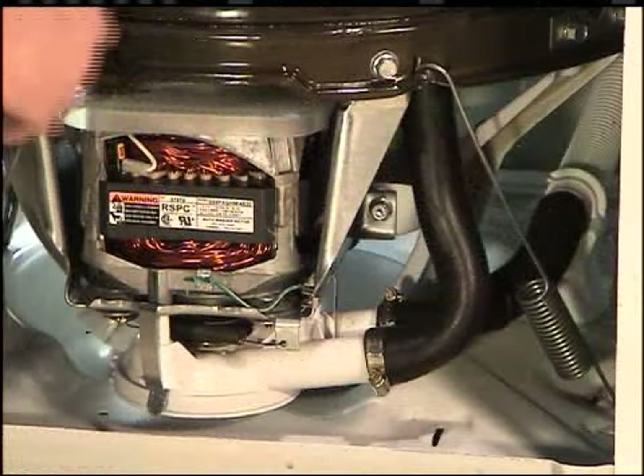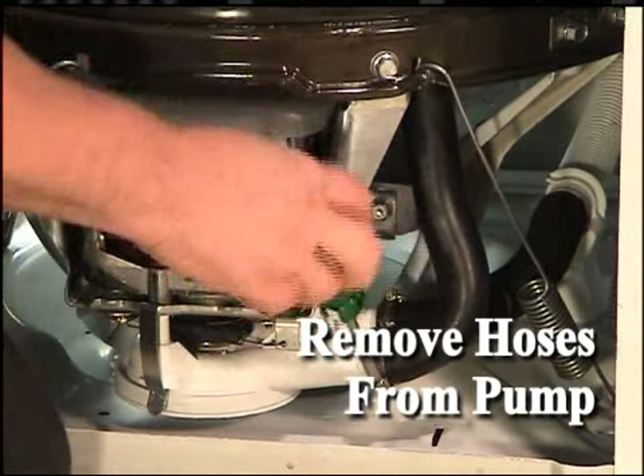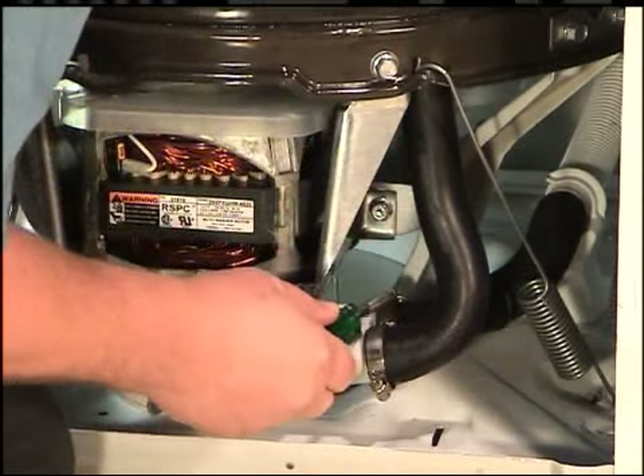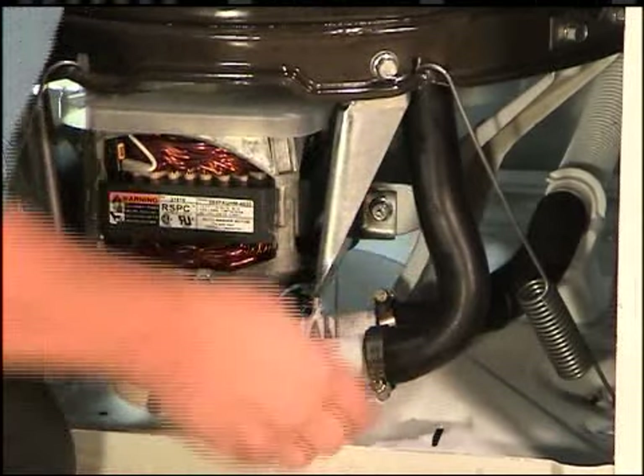Loosen the hose clamps and remove the hoses from the pump assembly. If the water has not been vacuumed out of the drain hose, there will be water in the pump. In these cases, the hoses must be pinched off to prevent water spillage.